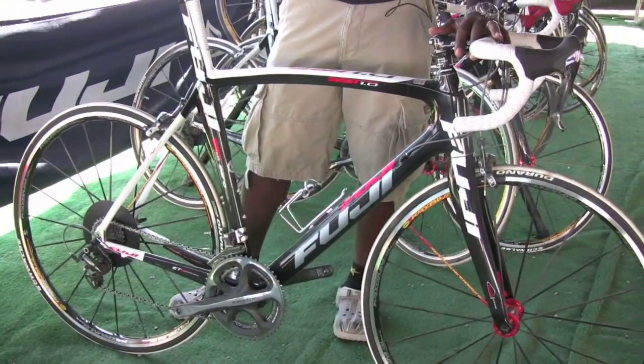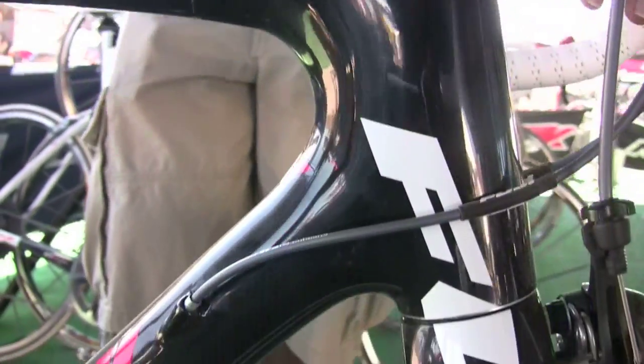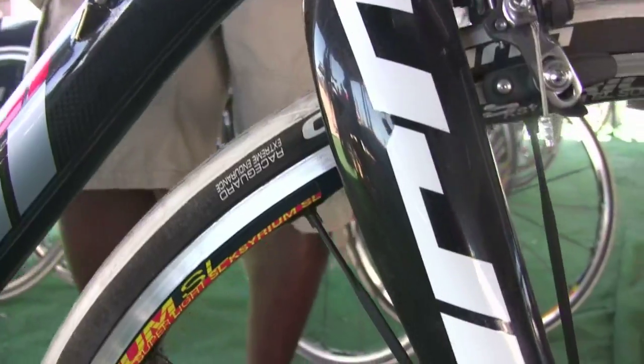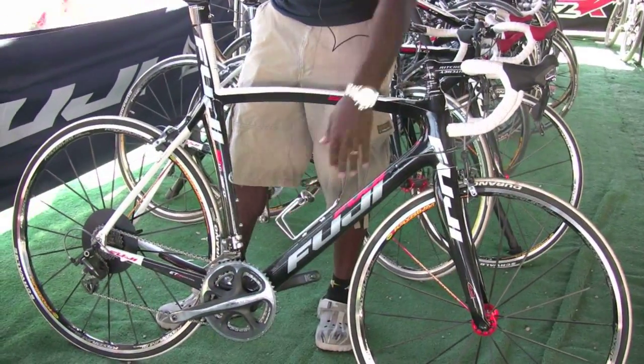This bike features C7 carbon — a mid-level carbon with a high-modulus carbon — with an oversized head tube design, inch and a half lower. It has a new design fork that features rib technology on the inside, along with rib technology flowing through the down tube.